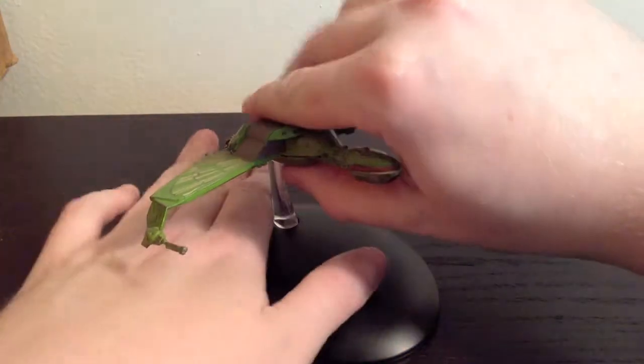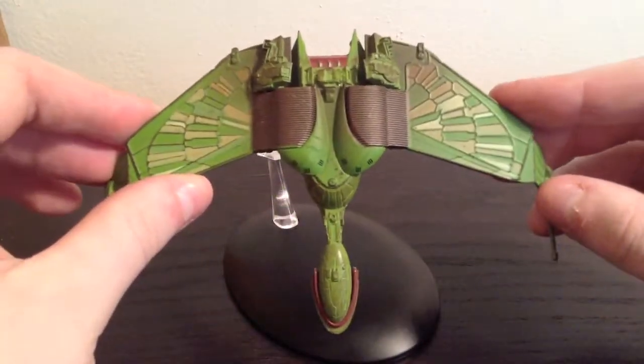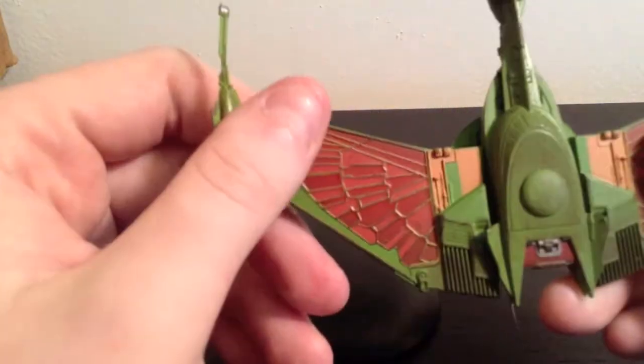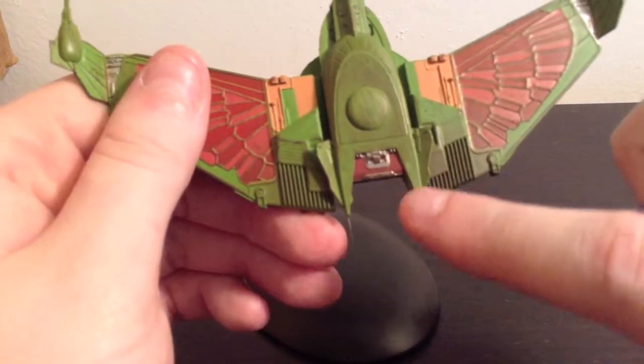As you can see, sculpt-wise, it is very accurate to the sculpt of the Bird of Prey that they use in the shows and in the movies. And paint-wise, the paint quality and detailing on this is absolutely great. As you can see at the bottom here, you can see the wings on it. And then you can see the weathering here too — there's some nice weathering on the Bird of Prey.